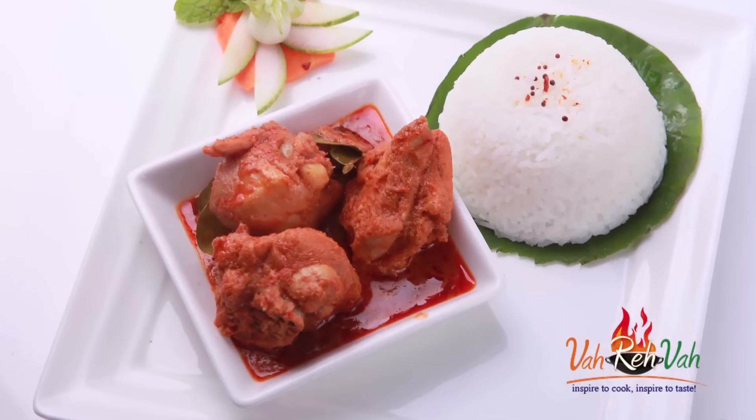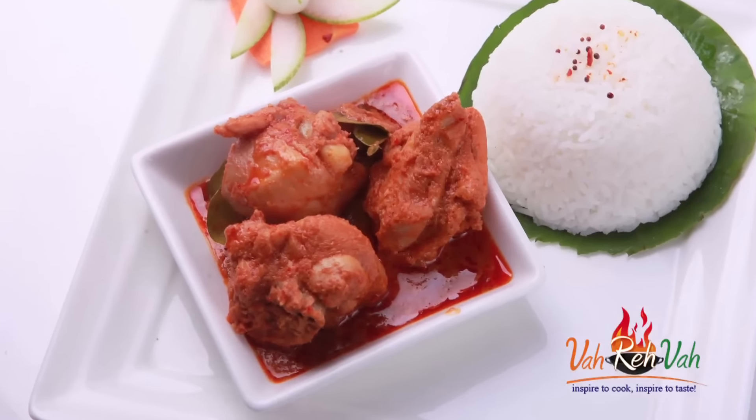Dear friends, you need to try this Thai dish. I hope you enjoyed this very simple Thai red curry. If you like it, make it and feed your family fresh food. See you in another session with some more recipes!